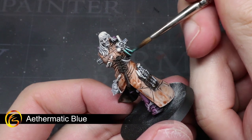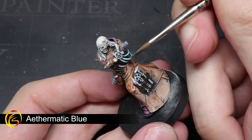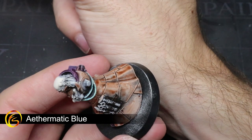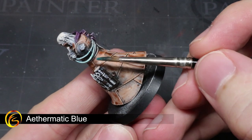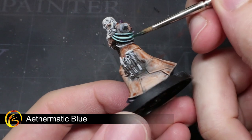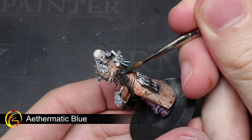To give all of those vials and pipes a bright blue colour that will really help to stand out against some of the more muted tones of the model, we'll be using some Aethermatic Blue. After applying your first layer and allowing it to dry, you can apply a second layer to the bottom halves of the vials to create the appearance that they are filled with potent liquids.